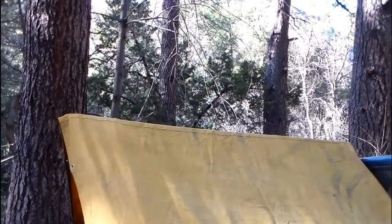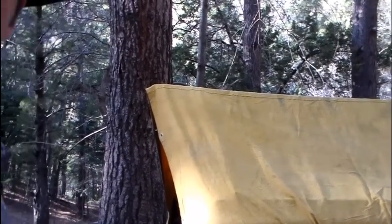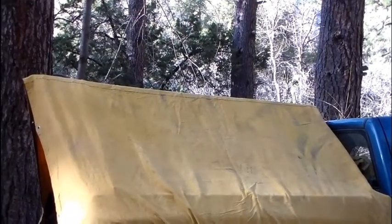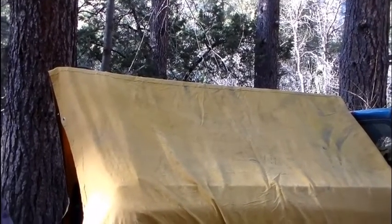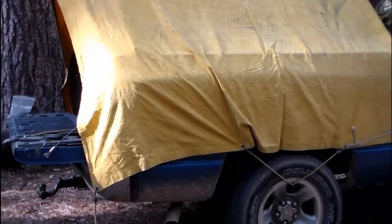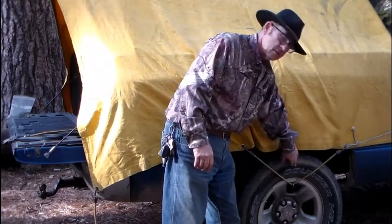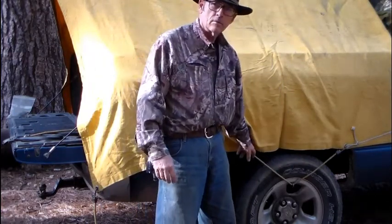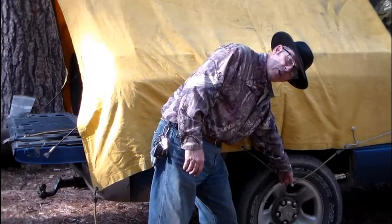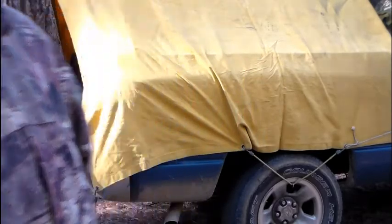We're back to the truck shelter, for lack of a better term. Before you saw the sticks that support it — now what you're looking at is a 10x12 heavy canvas tarp. The top of the bed is up here, this is hanging into nothing, this is the top of the wheel. So what I've done is taken one of these yellow bungee cords and hooked it down here on my rim — that holds this down.